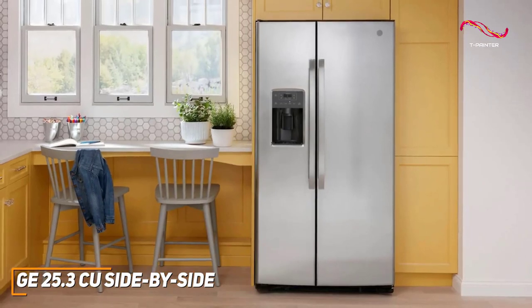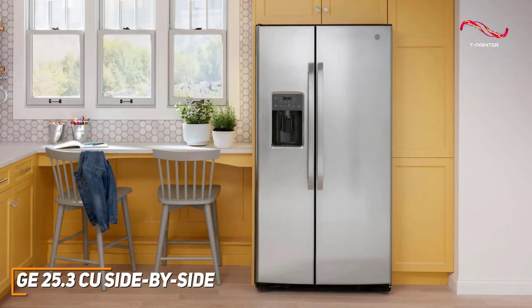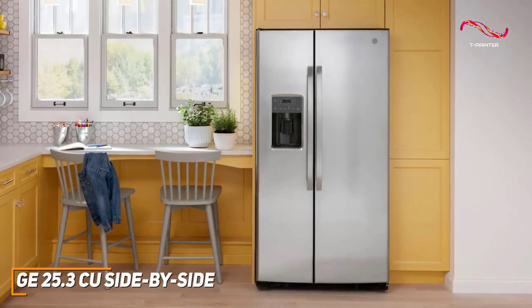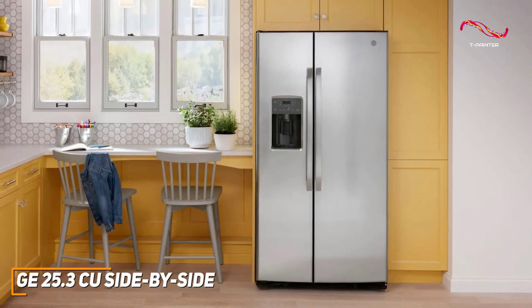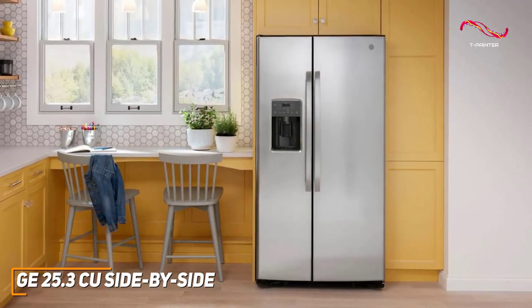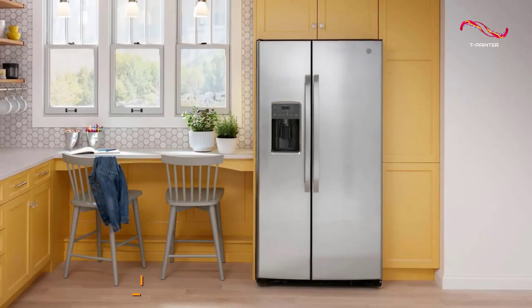The GE side-by-side has some great standout features like the upfront temperature controls, Frost Guard technology, wire freezer shelves, and that modern stainless steel aesthetic that blends seamlessly with any kitchen. If you're someone looking for a high quality refrigerator that can suit all your day-to-day needs, this might just be the best pick for you.